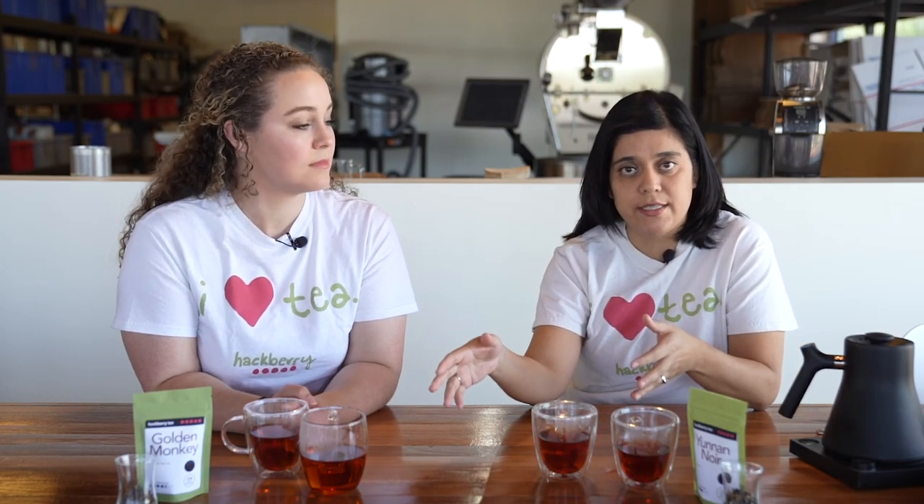If you want more information on any of our teas — their flavor, taste, or health benefits — go ahead and check out our blog. If you taste different teas at home, put comments, subscribe to our channel, and let us know your experience with these teas. We would love to hear from you. Thank you for watching.